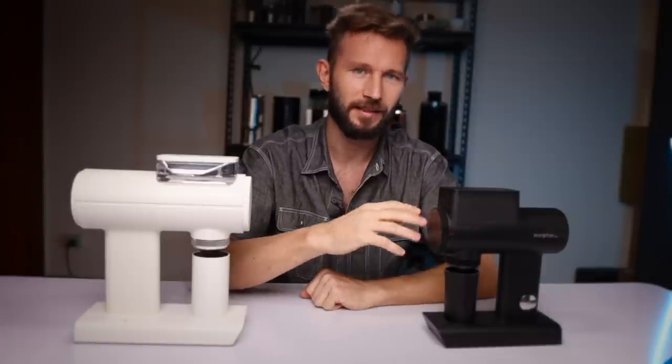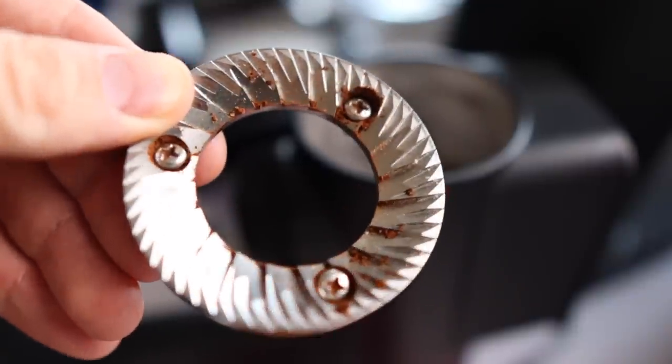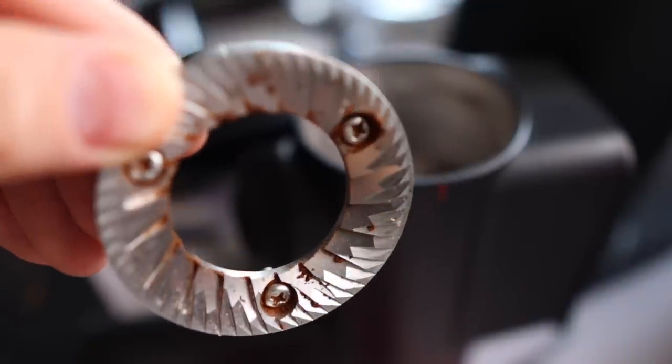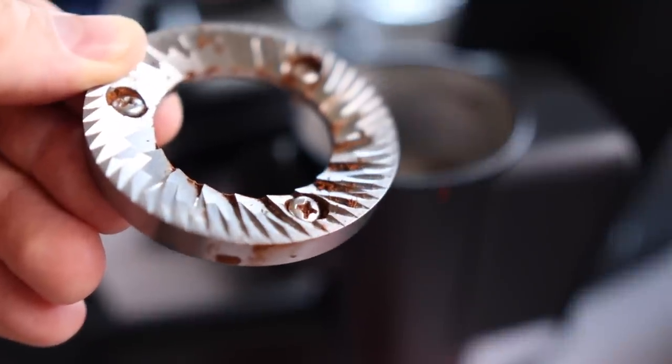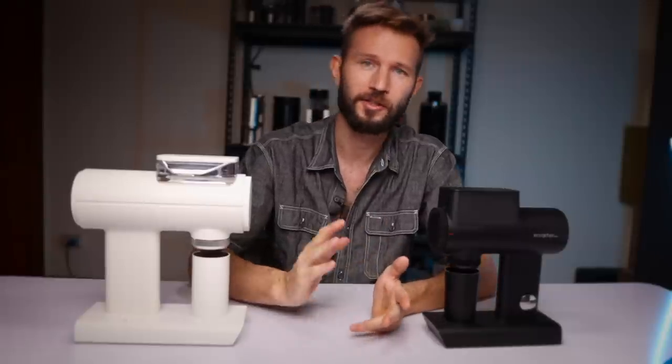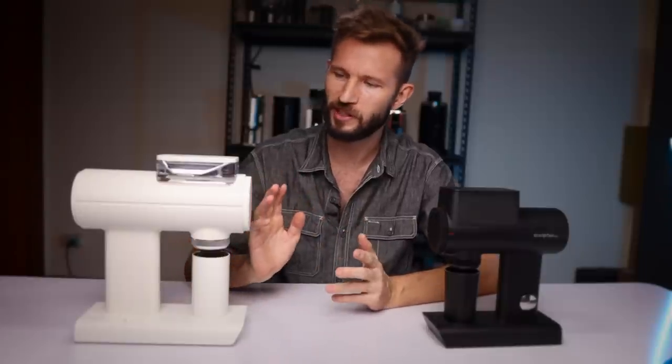I'm not saying you wouldn't have a good life with the stock burrs — they're certainly capable and many people would be happy with them. But having the option to spend around 150–200 USD and take your grinder from good to elite level is a really nice option to have. Now let's focus on the 078.